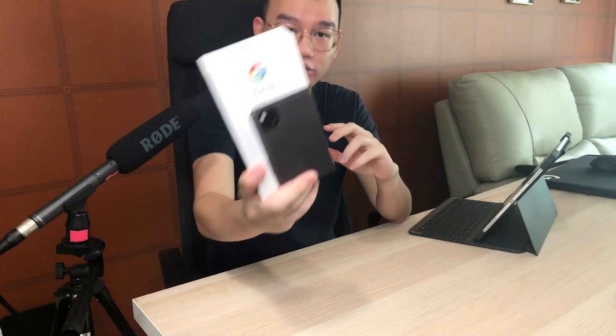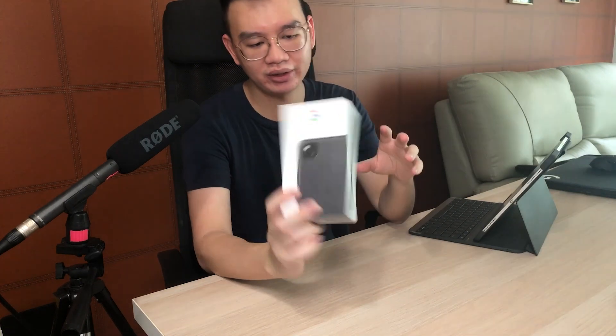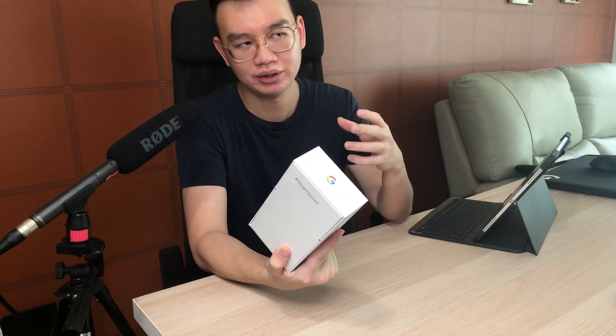Hi guys, so today we're going to unbox the Pixel 4a. It's a Singapore version and I got this last night — it was delivered to me.